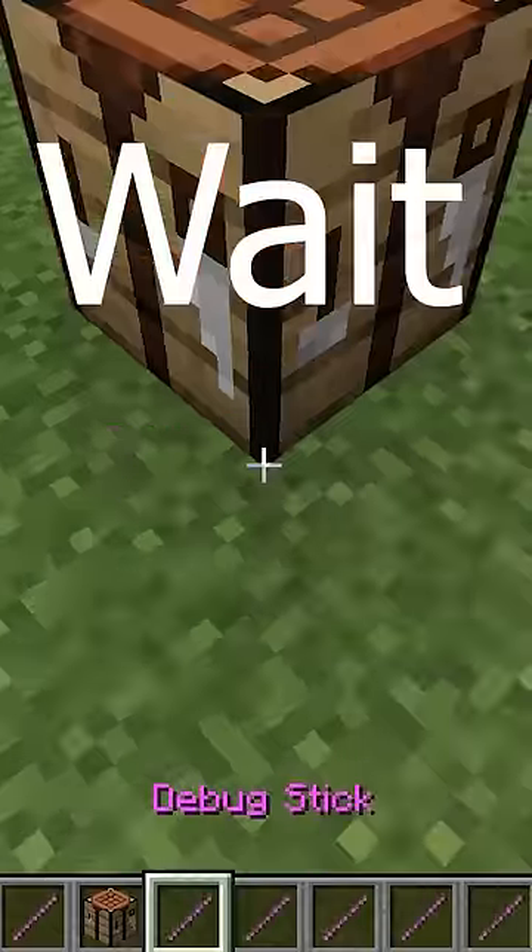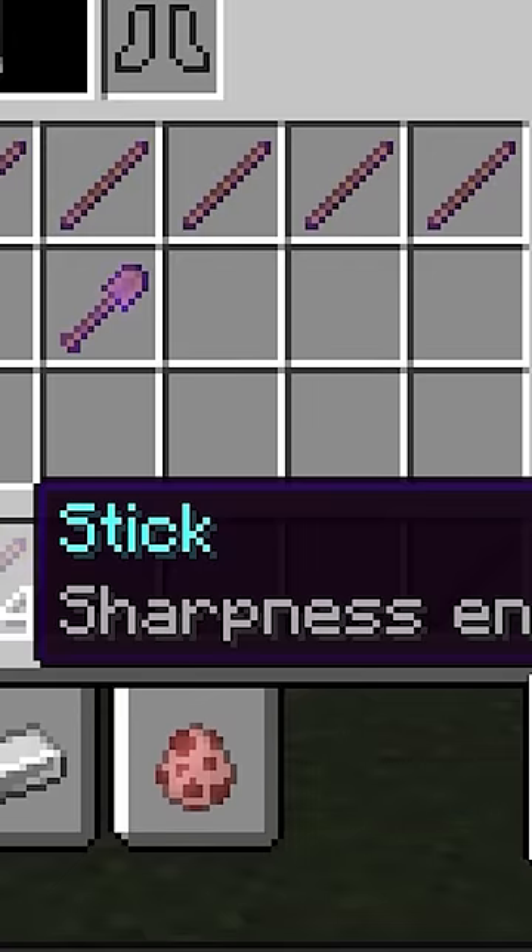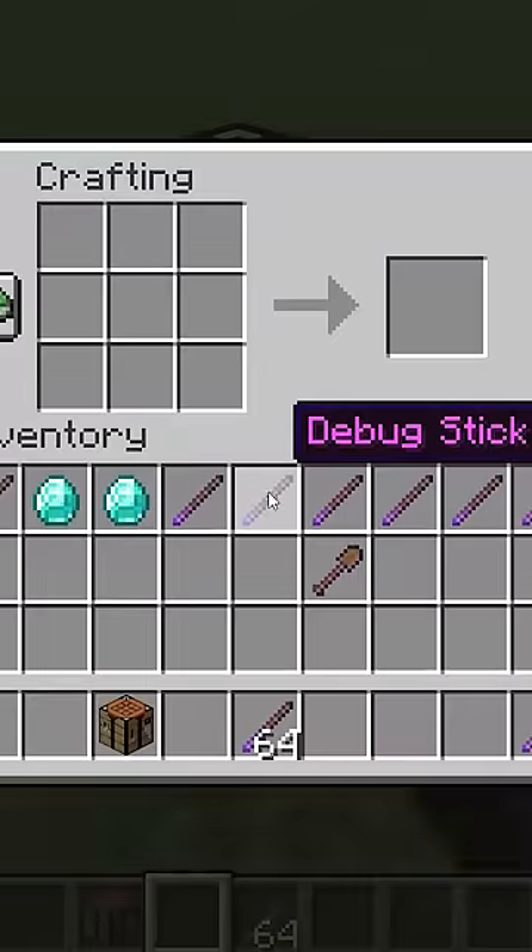Why is it not working? Wait, but what if I do this? Haha, nice, bro. Stick sharpness level 100. Let's get it.